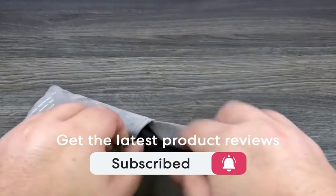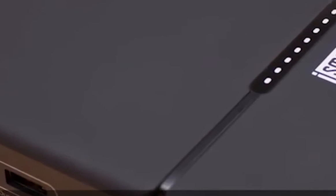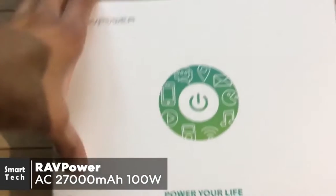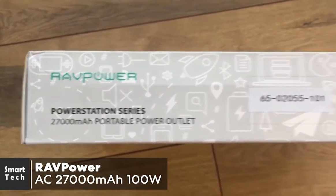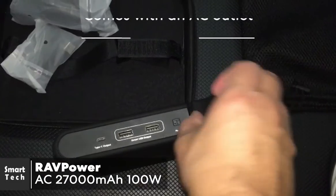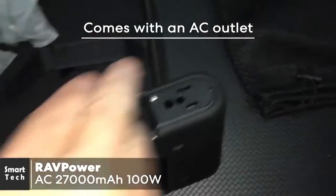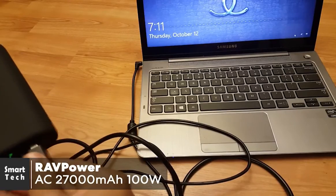At number five is the RAVPower AC 27,000 milliamp hour 100-watt power bank. When we think about a power bank, what typically comes to mind is a low-cost plastic box with a USB port. However, this RAVPower comes with an AC outlet that can support devices rated up to 100 watts, which is sufficient to power a 55-inch TV, not to mention most laptop brands and even some desktop PCs.